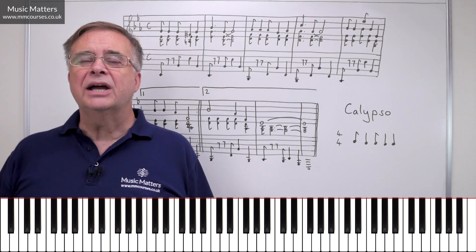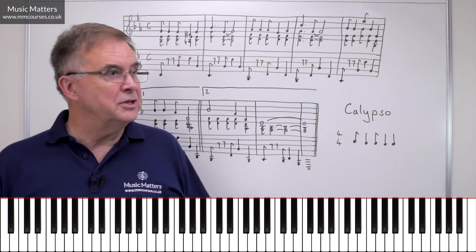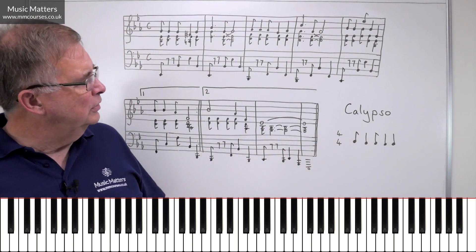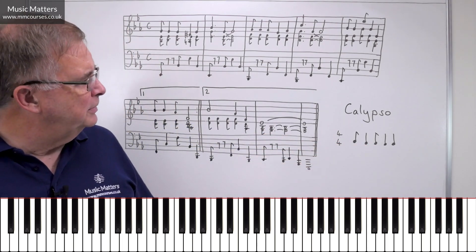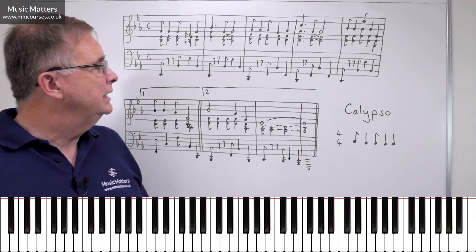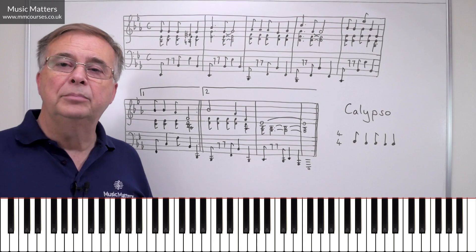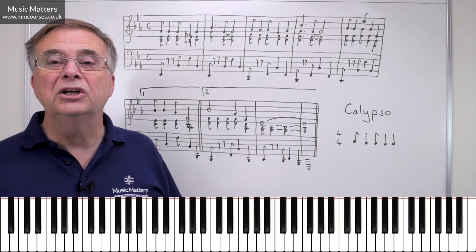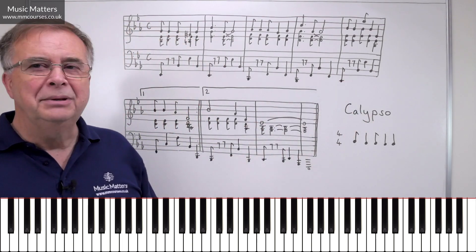First of all, if you want to write something in Calypso rhythm, or you want to know what it is — what is the Calypso rhythm? It's simply this: we present it in 4-4, and you can see there's already a bit of syncopation in the first half of the bar. The rhythm goes: yatta-ba-dum-ba, yatta-ba-dum-bam. It's a very quick, easy rhythm to learn, but you feel that little syncopation at the beginning of the bar.